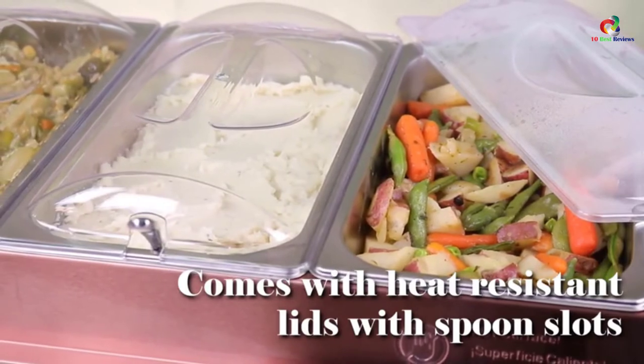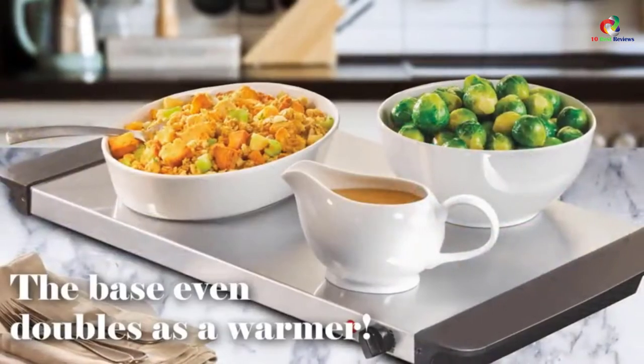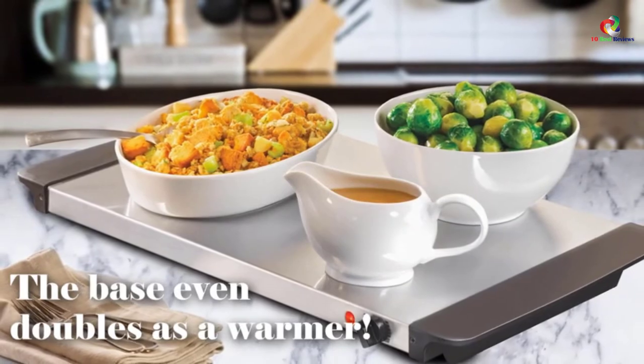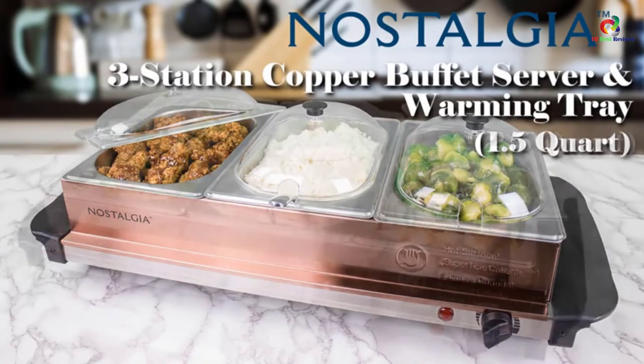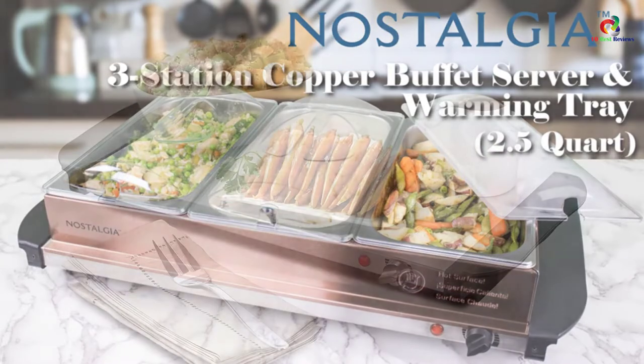You can effectively serve a variety of dishes courtesy of the provided 1.5-quart stations. However, the metallic edges seem to be quite sharp and can cause injury if anyone handles the device carelessly.